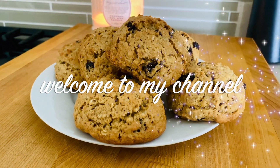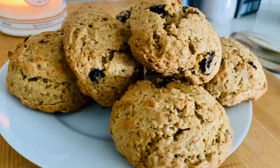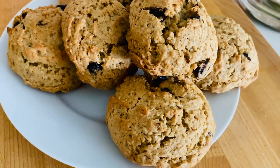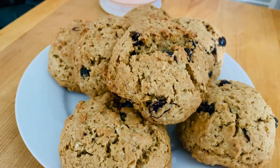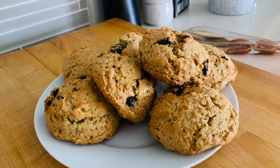Hey guys, welcome back to my channel! In this video I'm going to be showing you how I made these delicious oatmeal and raisin cakes using just a few ingredients you might already have. They are so crunchy on the outside yet soft on the inside. If you're new to my channel, welcome, and for those returning, welcome back to see how I made these delicious cakes. Keep on watching!